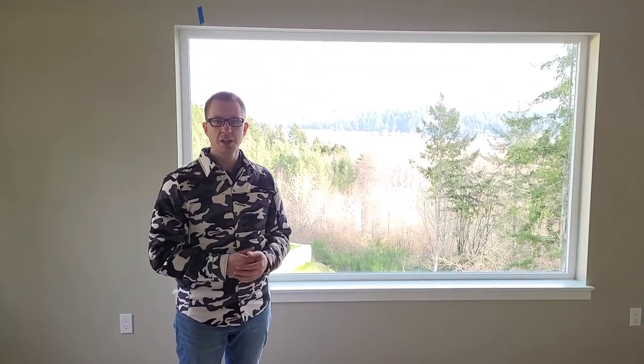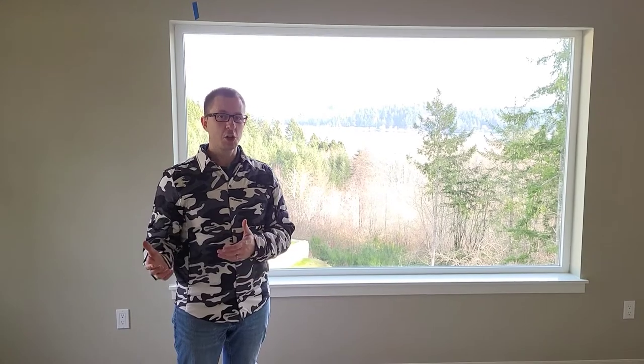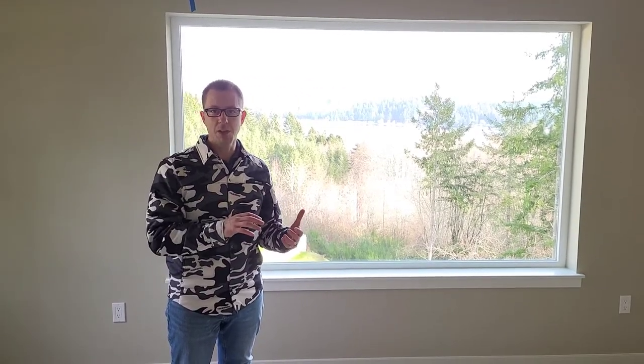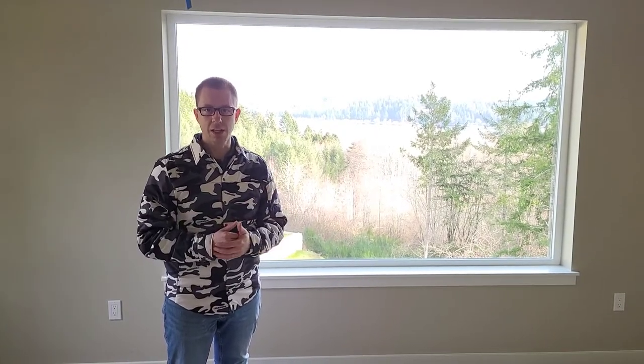Hi, I'm Brian with Pioneer Builders. I'm a second-generation builder and this channel is devoted to all things design, construction, operations, and maintenance. In the conclusion of the video I'll talk more about all of the integration that had to happen for this, but this video is going to talk about the Panasonic Whisper Comfort ERV.